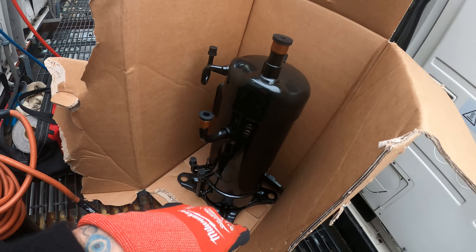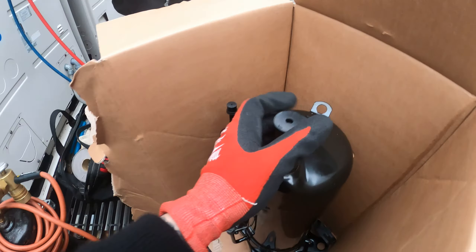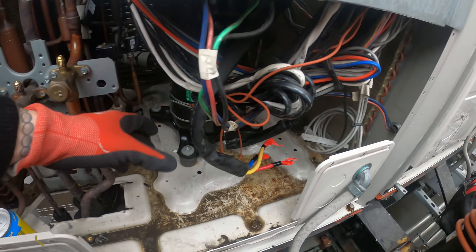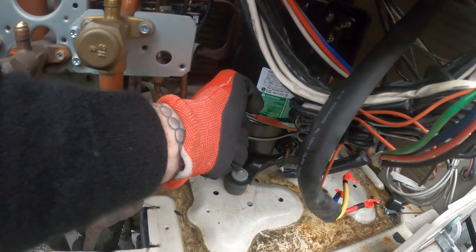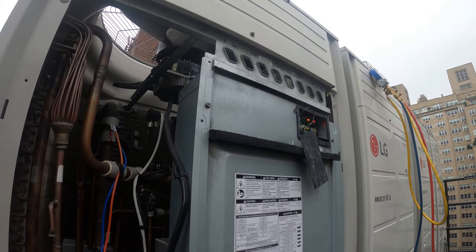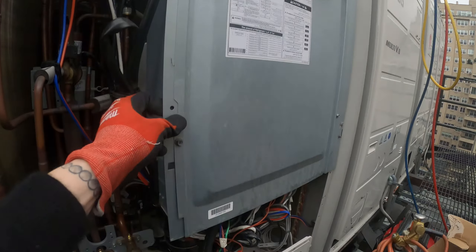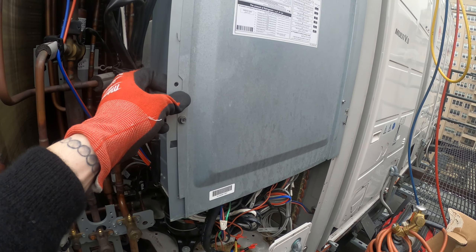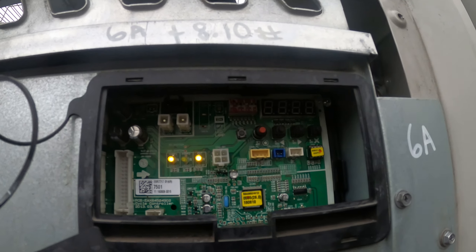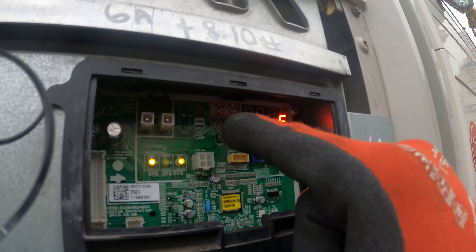We just brought the compressor all the way up — got all our equipment here, it's not easy. I actually never changed a compressor like this with so many connections: 1, 2, 3, 4, 5. Thankfully there's no more. And look — this is in the way. I might be able to push it to the side and then pull the compressor out. But the problem is how am I going to braze all those connections in there? This whole thing has got to come out.